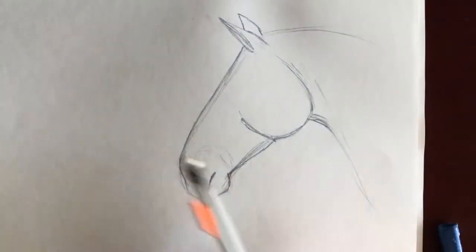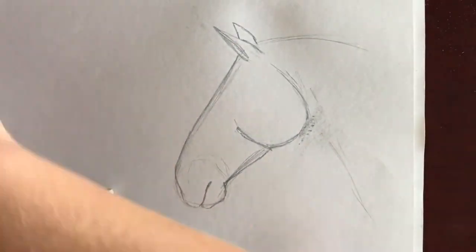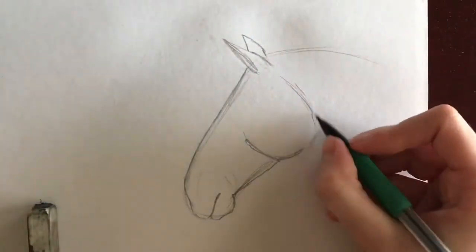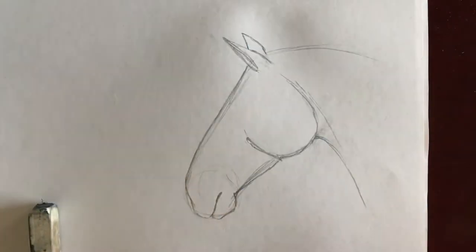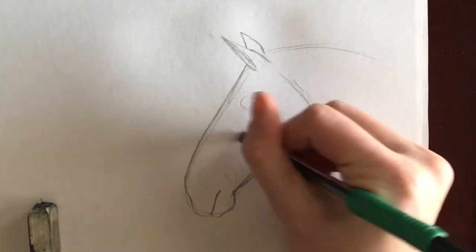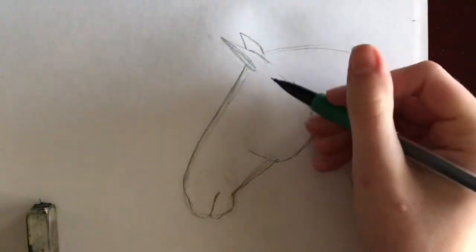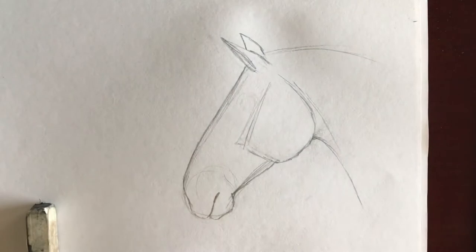Now you get to see me erase the throat latch with a terrible eraser and panic trying to find another one. I go back in and lay out a circle in the general area of where I want the eye to be. I like to do all the other features before I draw the eye because it's easier to fix rather than fix everything around it. I go back and adjust some areas according to my reference picture and lay in the tear bone as well.